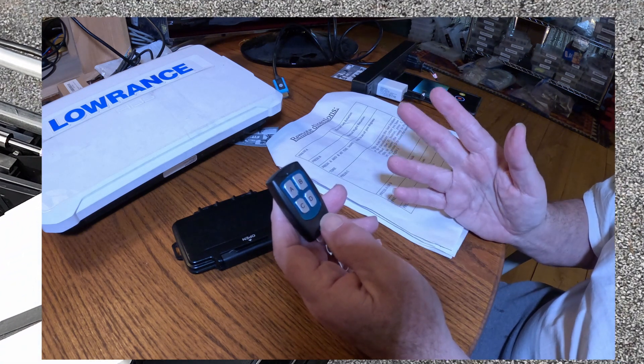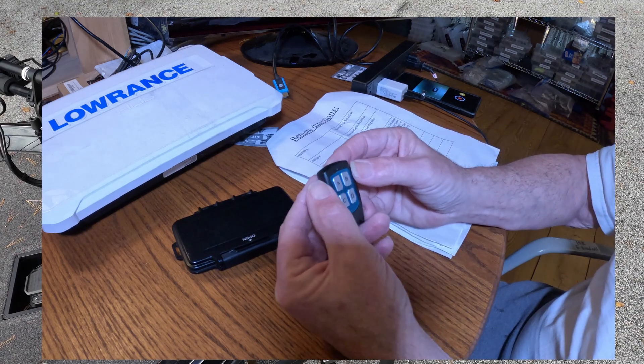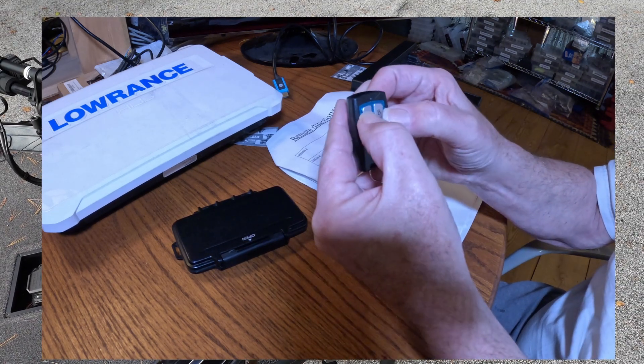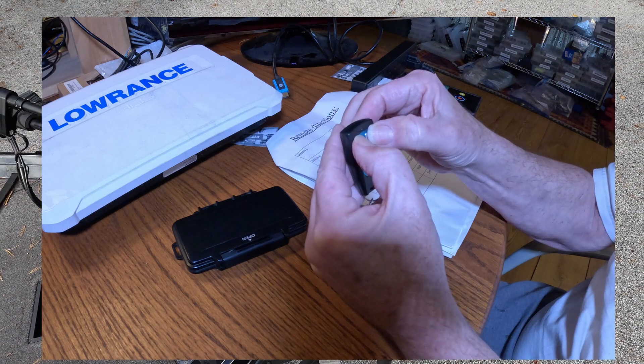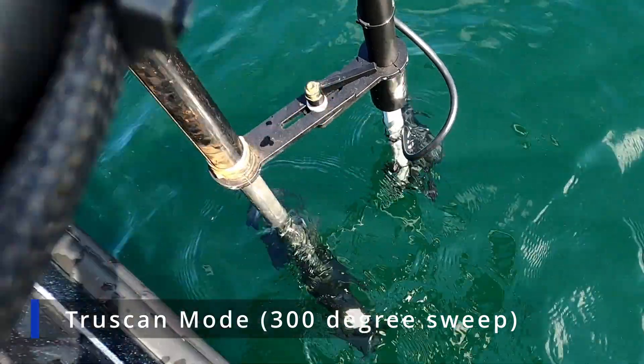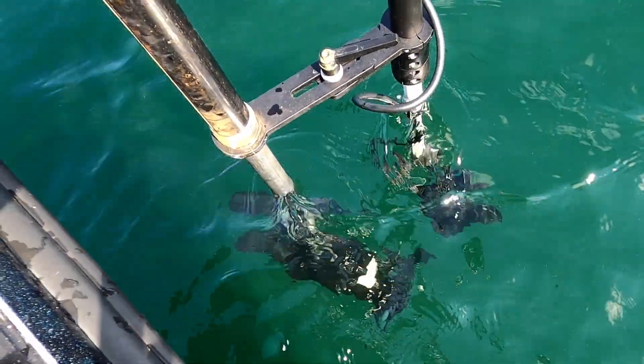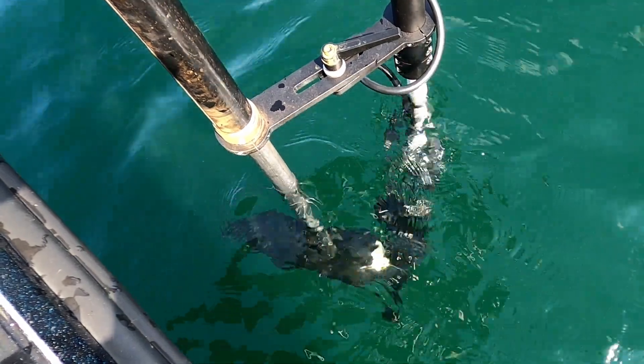That's also called true scan mode. You can also do that on the remote. The way you do that is on the remote — if you press the A and the B button at the same time, it will put it in auto scan mode and do a 300-degree sweep, which is great for searching.